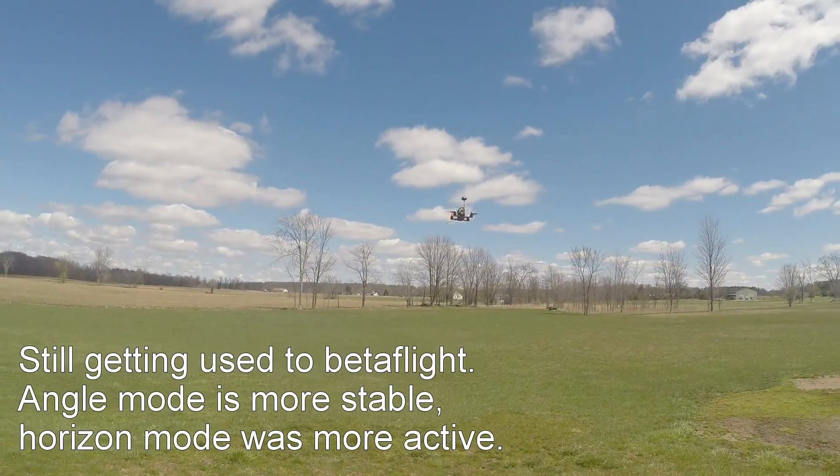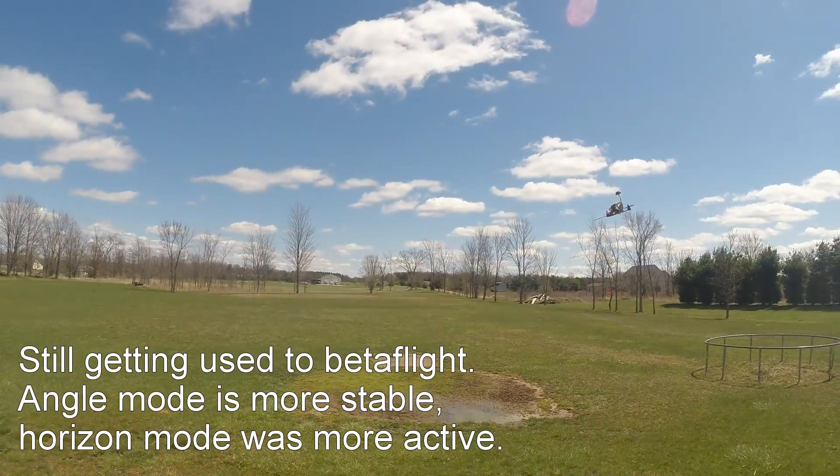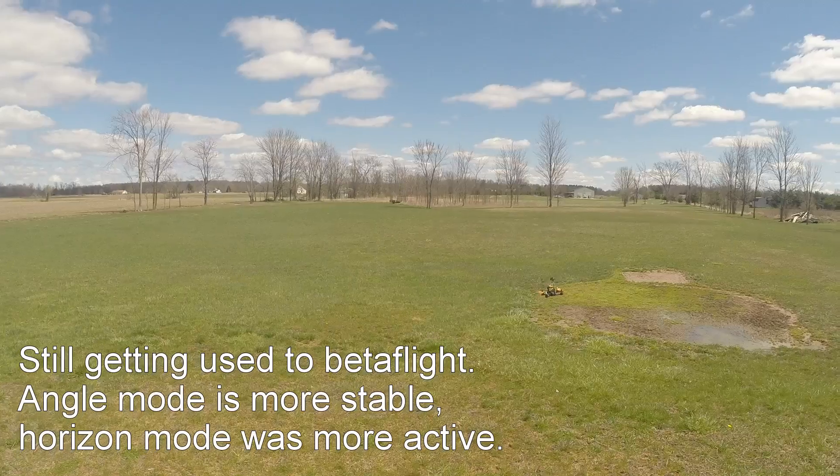I put it in free mode. The horizon — I can hold altitude, hold it. That's about half throttle, I guess.